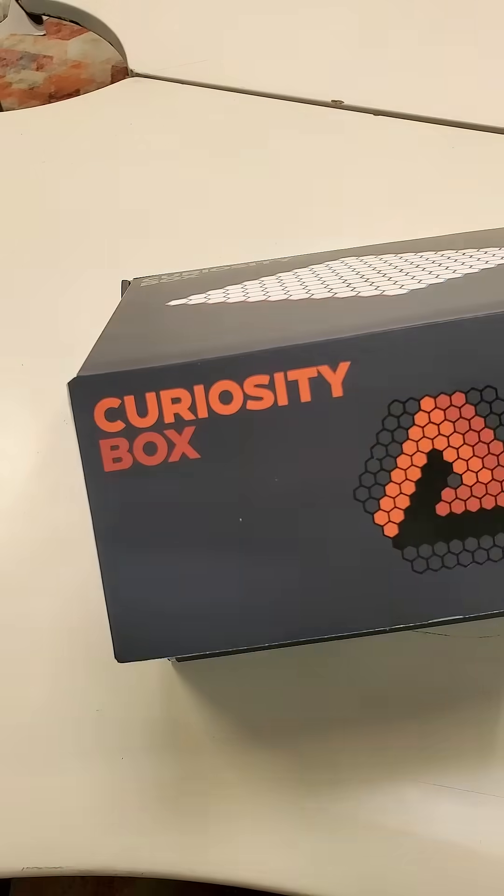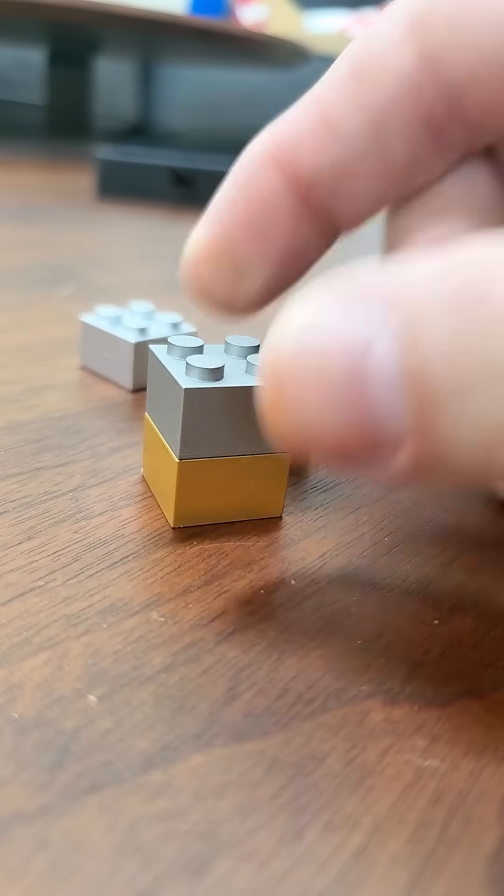Metal building bricks sharpened for every CuriosityBox subscriber. They're functional and strong, but can they be destroyed by liquid metal?